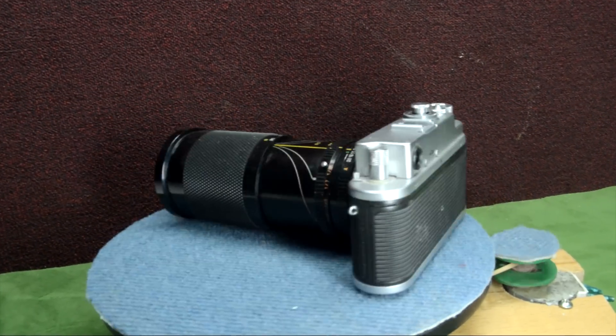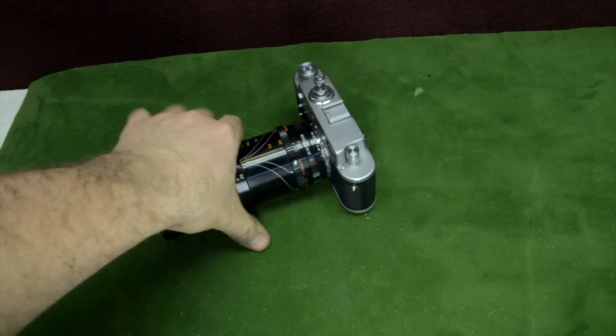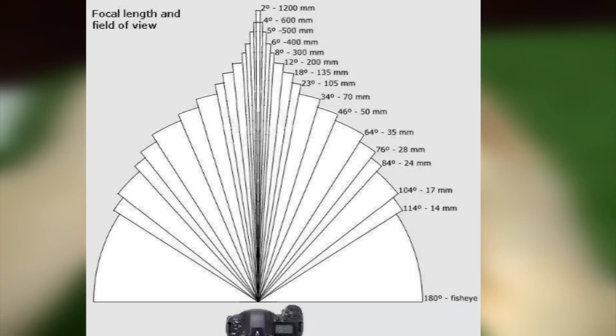Let's take an old broken camera with a beautiful lens, 75-300mm. Changing the lens will also change the light beam, so this schematic will make you understand better.